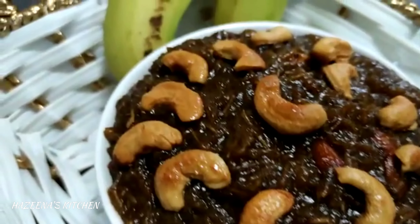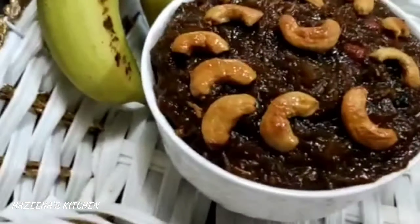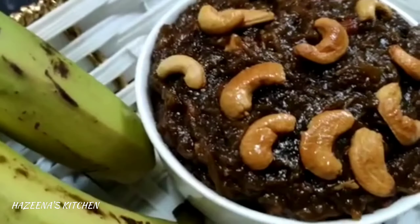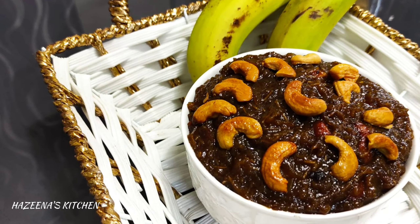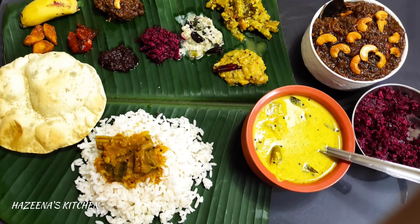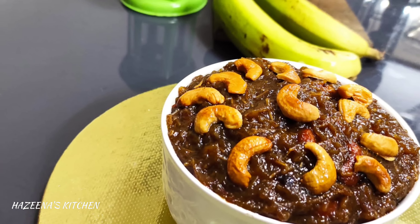Hi friends, Assalamualaikum. I am going to show you a recipe for the first time. If you are ready, I am going to show you this recipe.